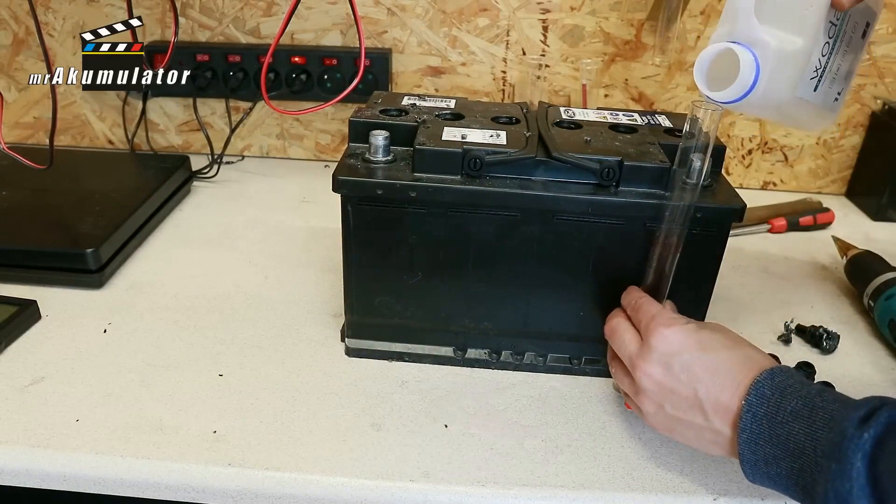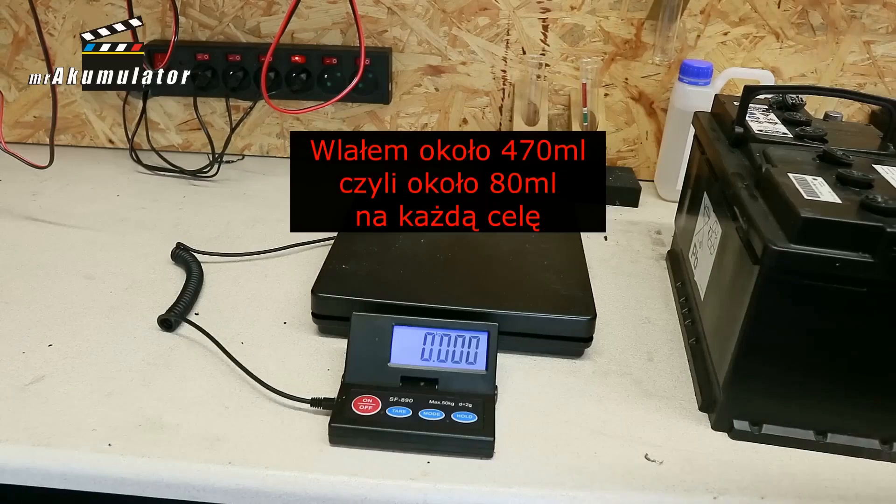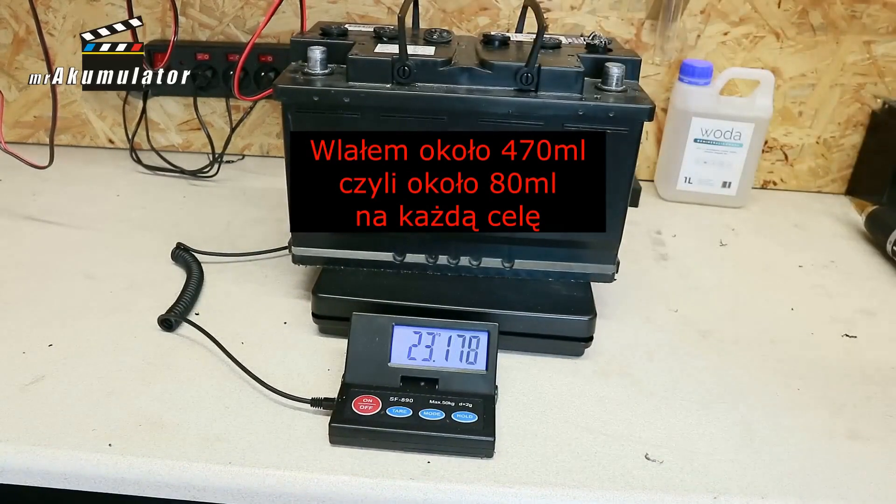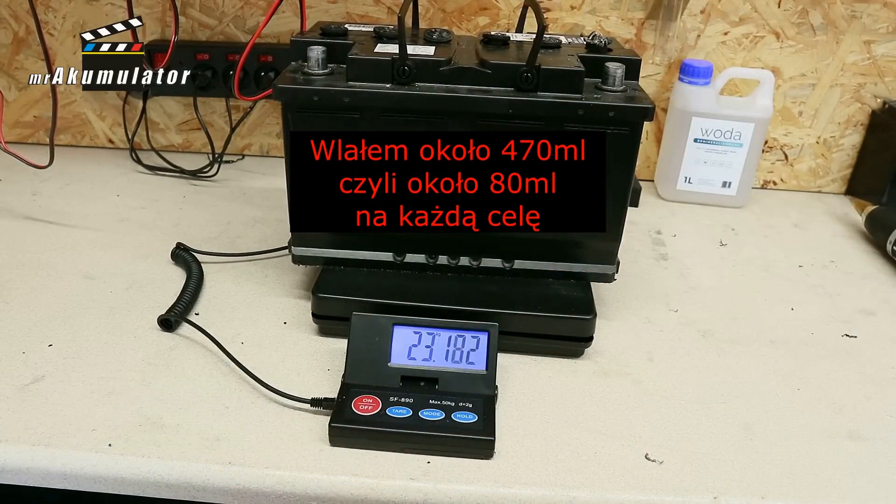I decided to pour less than half of a small measuring cup twice into each cell. After pouring, I placed this battery on the scale, and it turned out that this battery weighs 23,186 grams — that is, 486 grams more. I poured 472ml of water into this battery in total, which is appropriate for the battery. For one cell, it is 80ml — that's less than half a glass, it's two-fifths. And such a battery, after checking its capacity, was discharged, meaning sulfuric acid was present in the plates. The water poured into these special sponge mats has been absorbed, and I hope that during charging, this water will combine with the acid currently in the sulfates on the plate, thus creating a suitable electrolyte-like structure.